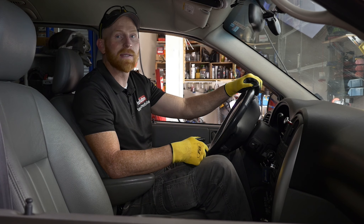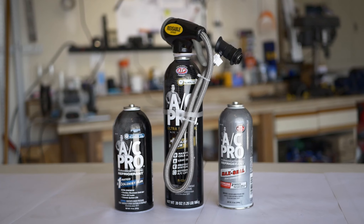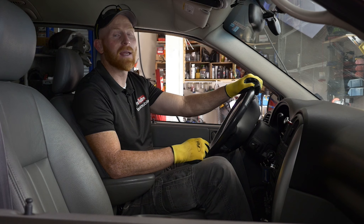As cars get older, some of the seals and rubber in the system fails and creates tiny little pinhole leaks that cause it to leak out slowly over time. This product is able to fix those leaks and get you back on the road at a fraction of the cost of taking it to the mechanic.